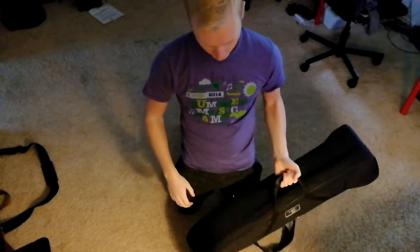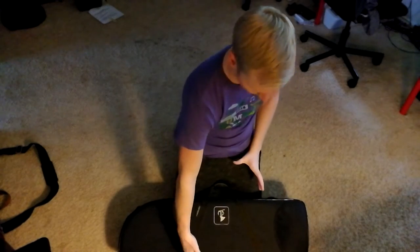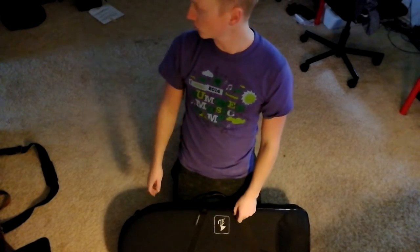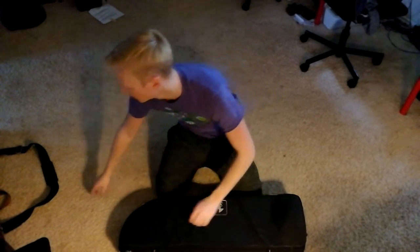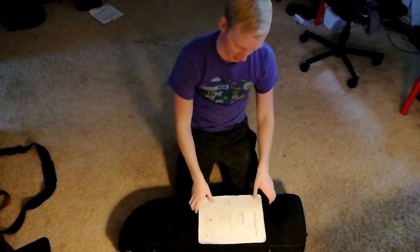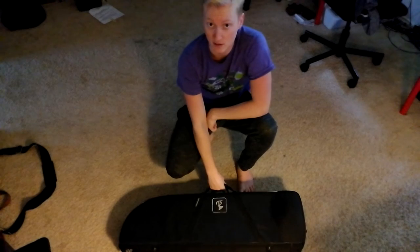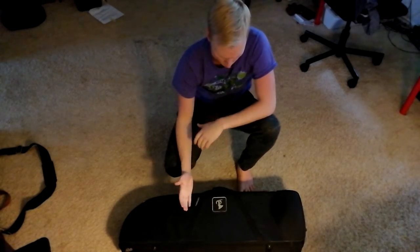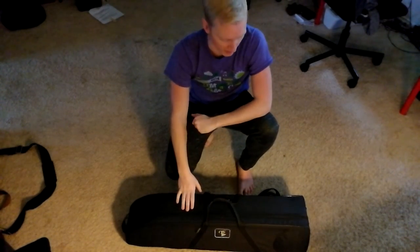Really the biggest gripe I have with this, other than it not being turquoise or some cool color, is that there's no music pocket. That's the coolest thing about my BAM case, which is going bye-bye — it has a giant music pocket right here. It's silly because there's absolutely room for a music pocket that would fit any kind of music. Why is there no music pocket? It's just an oversight. The normal Bona case comes with a music pocket — I just don't know why you'd leave that off this. I guess it does make it lighter, but at the expense of functionality.